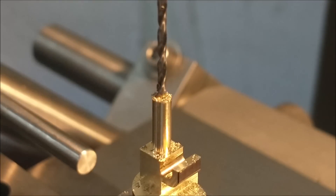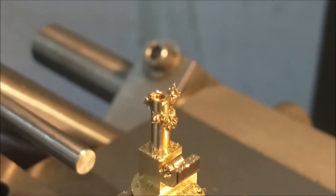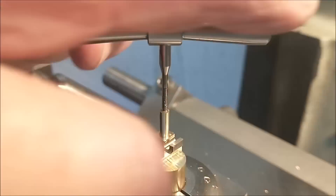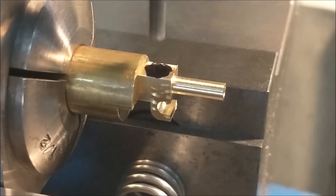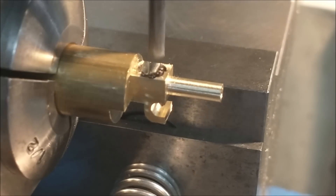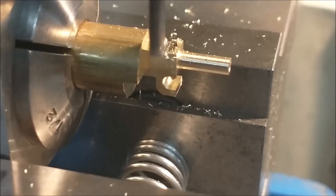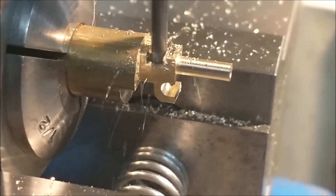Moving on to drilling: this is a number 172 screw going in here, so I'm using a 0.059 imperial size drill — about a millimeter and a half, maybe a little less. I'm drilling almost as deep as that post is long, then a mild countersink by hand. I'll tap it partway with it still in the machine, then pop it out and finish by hand. To preserve as much material integrity as possible, the slot in the back is the last milling operation before I cut it off.